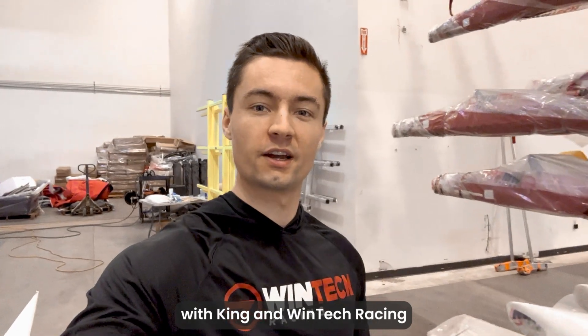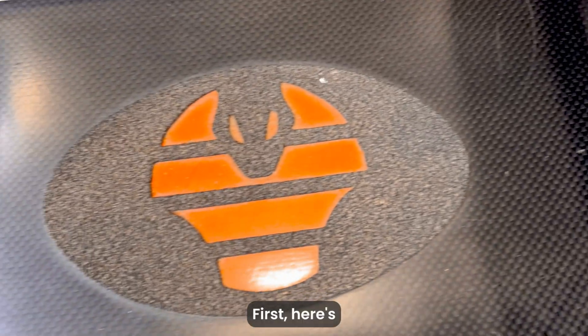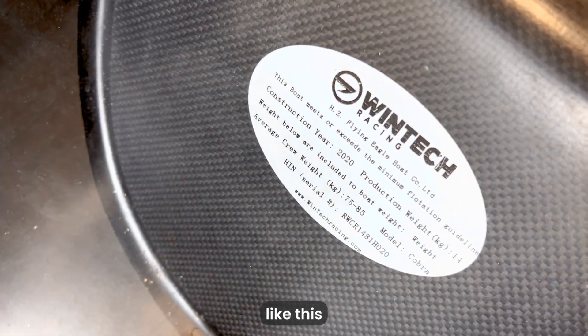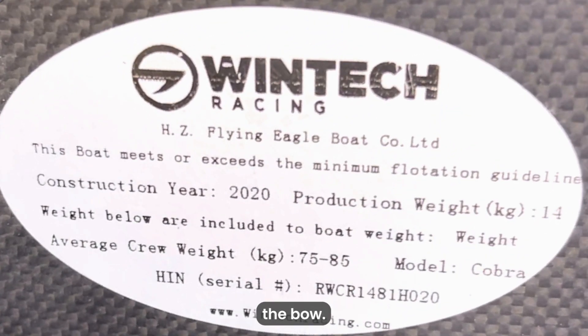What's going on guys, Phil here with King & Wintec Racing. Today I'm going to show you how to read a hull identification number, or HIN, and what it means. First, here's where to find the HIN number on a Wintec — typically on a silver sticker like this in the footwell, or on one towards the bow.